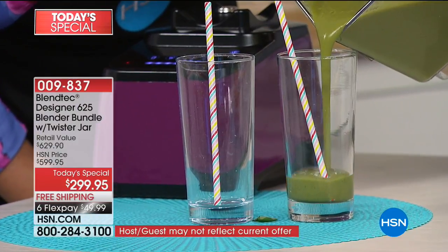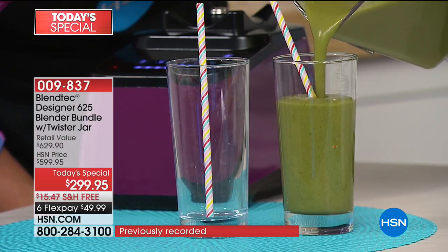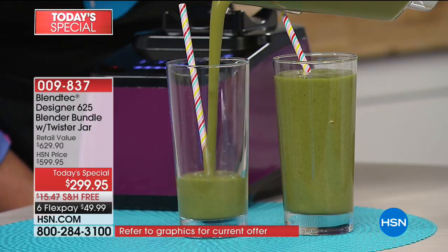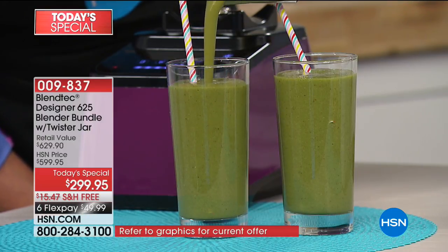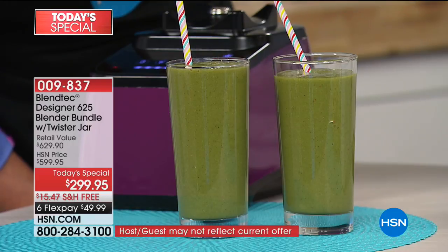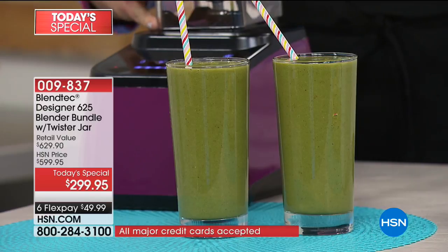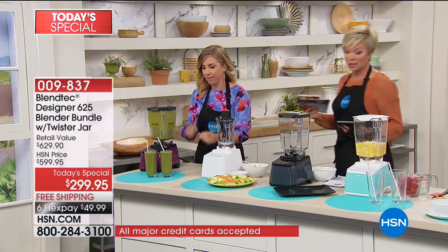Do you see the stems from the strawberries? Do you see the fuzz from the kiwi? What happened to the pineapple core? How many times have you poured your drink out of a blender and hunks and chunks come flying in? Look at how smooth and creamy that is. You should read some customer reviews too — it's a big customer pick, and that was before it was this low of a price. We've offered this at $599, it is a customer pick, and it has sold out not one but two times in a row.